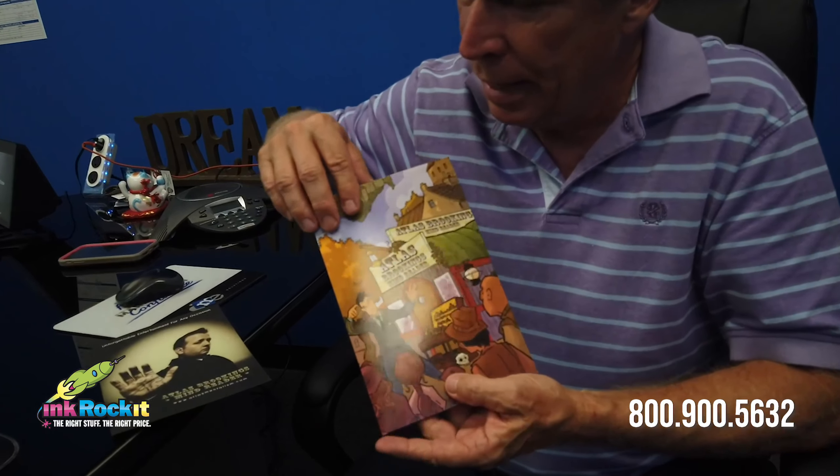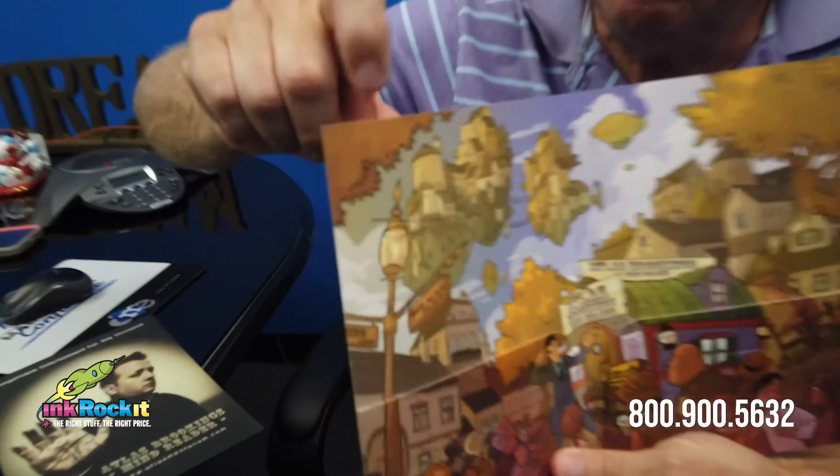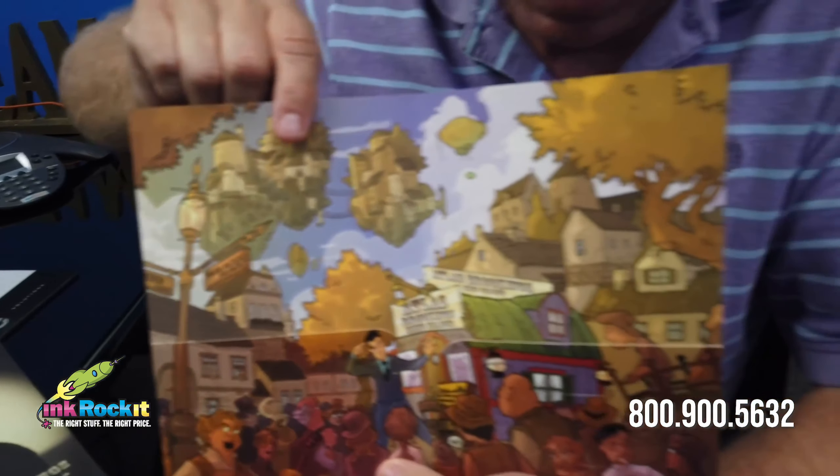Now this was a simple project and really didn't tax our capabilities at Inkrocket. However, it did have a couple of dimensions to it. The first was that our client wanted a stock that would give a good tactile feel to his prospects and have some rigidity. So we recommended a coated one side stock.